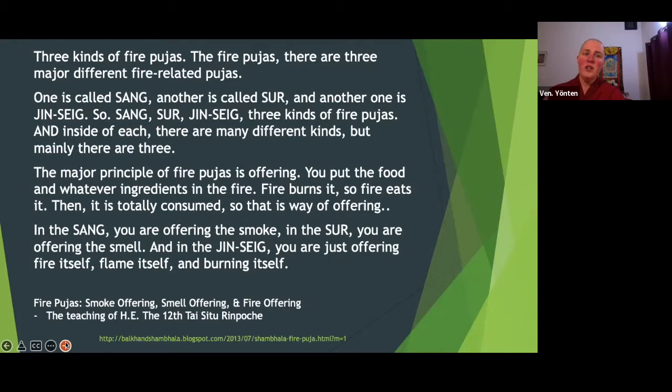There's the sur puja, which is the offering of smell. Sur pujas are mostly to benefit hungry ghosts. In the hungry ghost realm, they have many karmic obscurations to connecting with resources, but they can eat through smell. So usually we're burning barley, butter, raisins — things that smell nice when you burn them. And then in the ginseng, you are just offering fire itself, flame itself, burning itself.